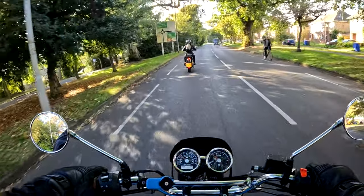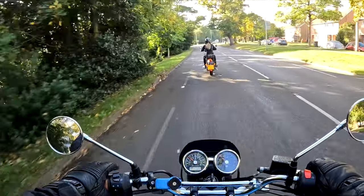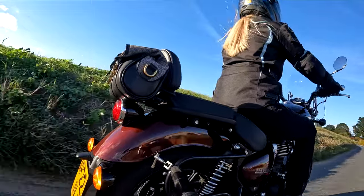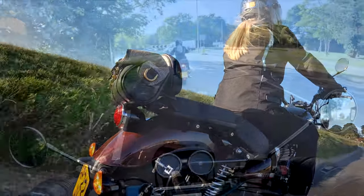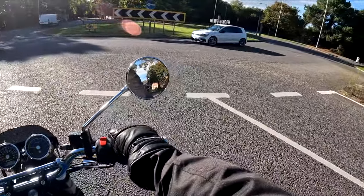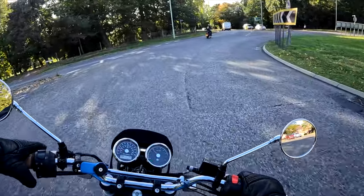Oh, that bag is looking good on there. That's a nice position for that bag on the back there, isn't it? It's perfect. I thought they were going all the way round then, the way I was in the Cayman.